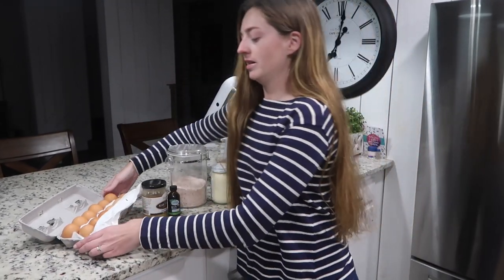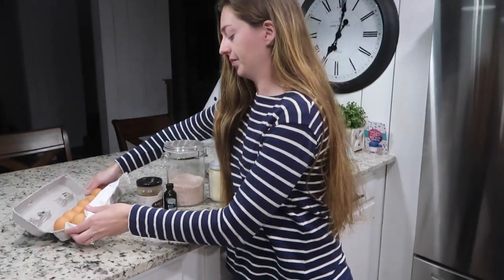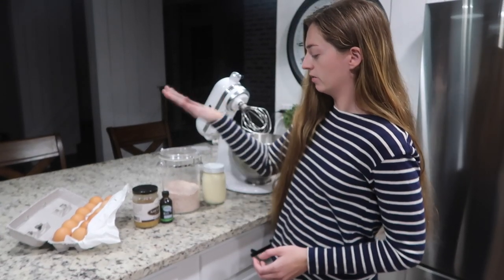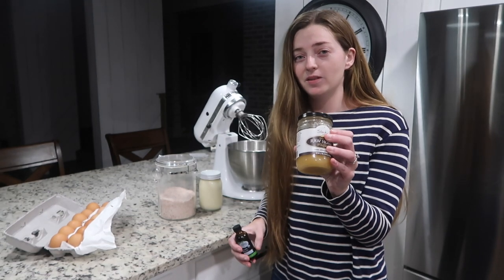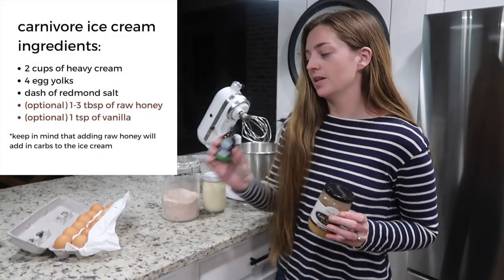All you'll need is eggs — you'll just use the yolks — and then cream. I've got A2 cream, Redmond salt, and then these two ingredients are optional: you can add a little bit of raw honey if you do well with it, and a little bit of vanilla as well.